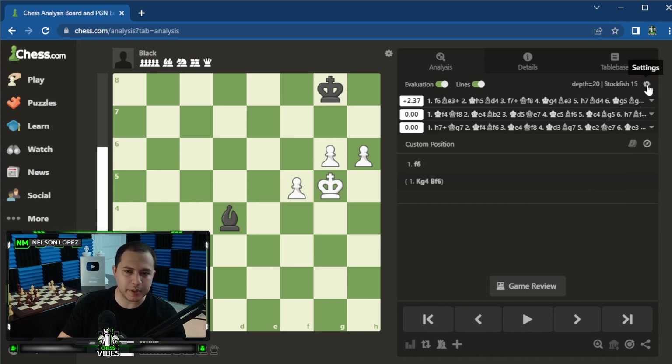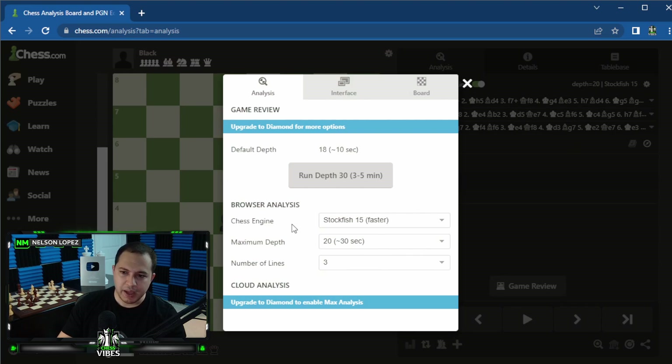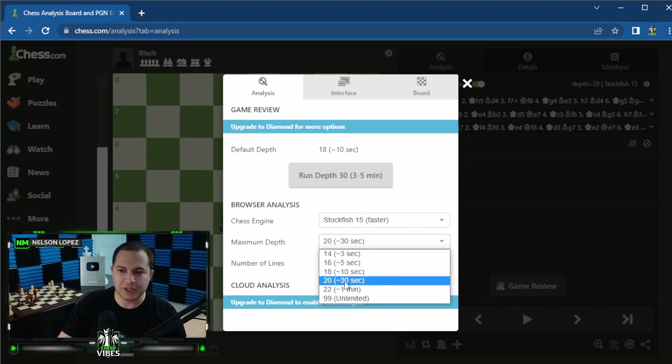Let's talk briefly about the settings. Click the little settings icon at the top right. You can change the maximum depth — this is how long Stockfish is going to continue analyzing the position. It's set at about 30 seconds right now. For 99 times out of 100, that's plenty. Even 10 seconds usually tells you what you need to know. If you're analyzing a really complicated position and want to go really deep, you could go unlimited, but most people don't need that.